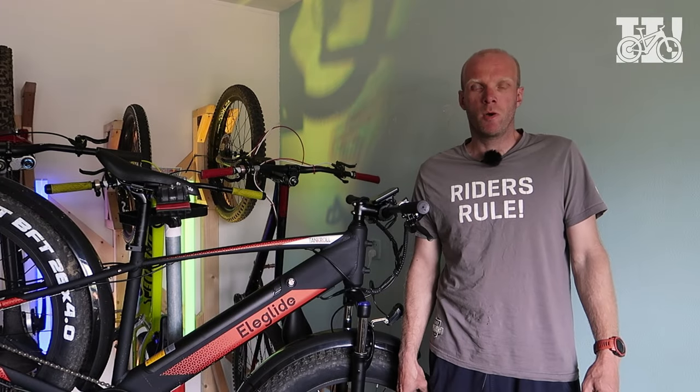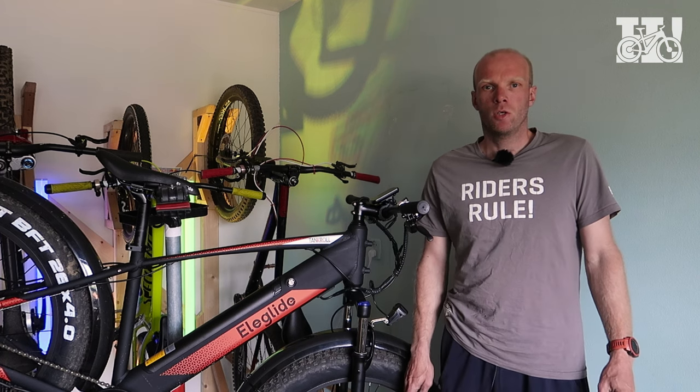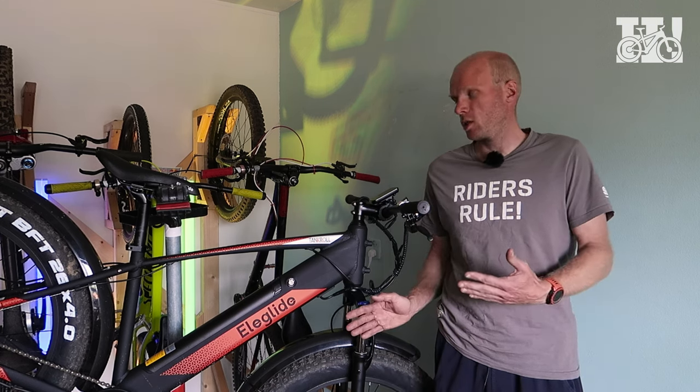Hey guys, I'm Eintje and I'm slowly moving up in the YouTube world. I got asked by Eluglite if I wanted to test and review one of their bikes, the Tankrol. Sure, it doesn't look like a bike I would usually ride, but hey, it also looks like a bike that can be fun. So I agreed and here it is.